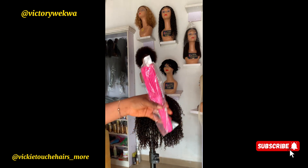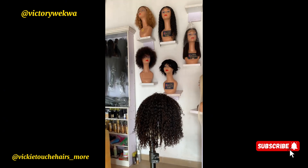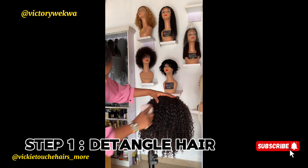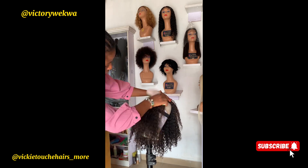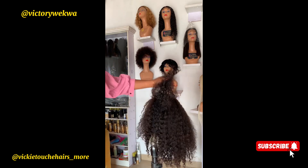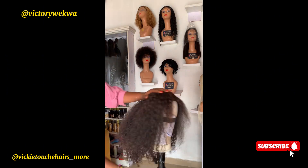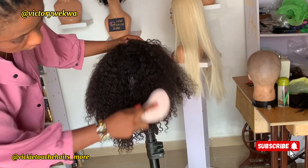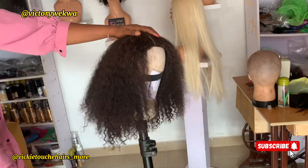The first step is to detangle your coily hair. You start from the tip to the top, from the bottom upward. Ensure you go step by step. This process is very important because it will help reduce the amount of coily hair that pulls out during the revamping process. Ensure you pay attention to the closure part and start from the tip up slowly.